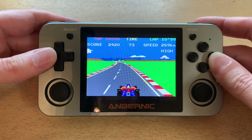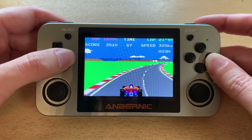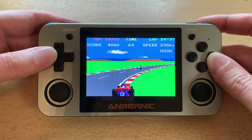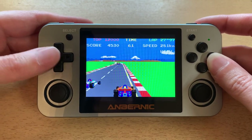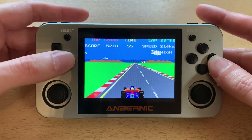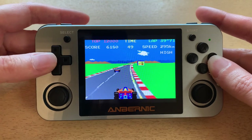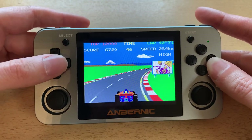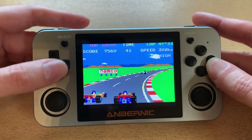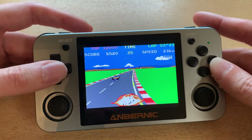A starts the game, R1 is your shift both up and down, which I find kind of weird, and B is your brake. It looks pretty good — it's Pole Position. I find the controls a bit sensitive, but you get used to them after a while. The controls are really what makes me not play this too much, because I don't like having the same button for both shifts and it just feels a bit too sensitive.